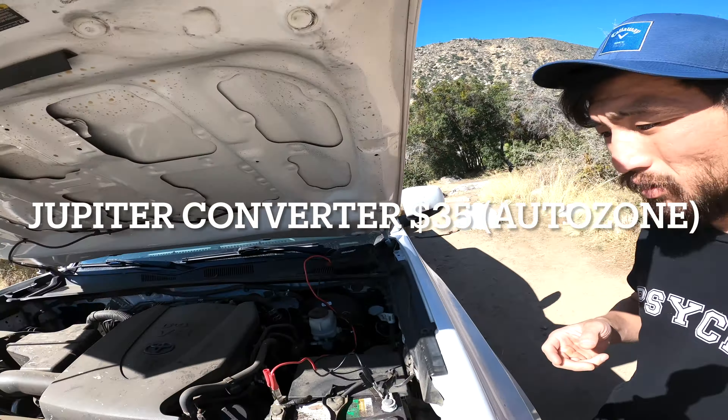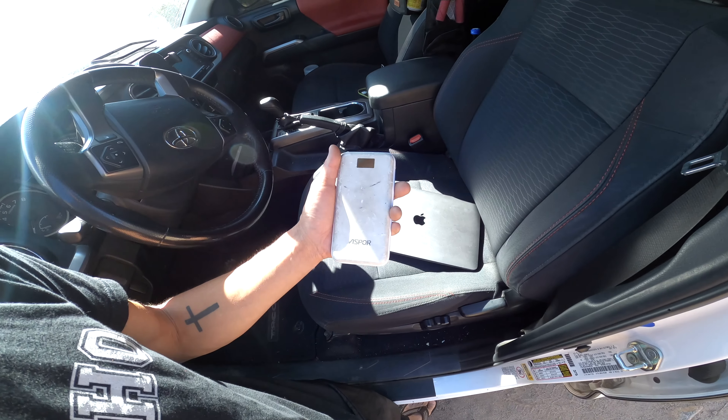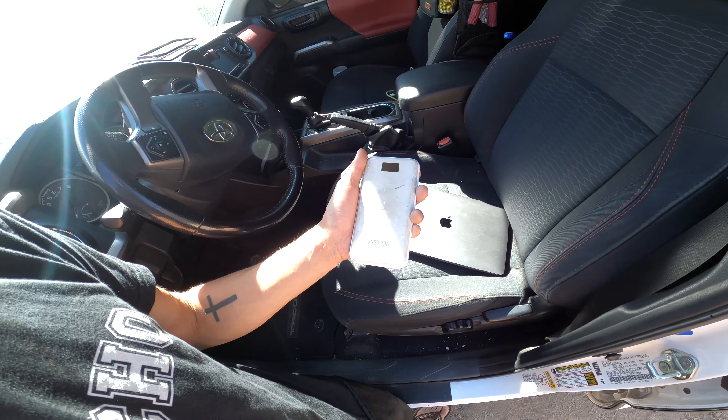This is what I use to charge my stuff when I'm out. I have this Jupiter power converter — if you don't have a solar panel power bank to charge your stuff when you're doing solo camping, this converter is only 35 dollars. I'm only charging my MacBook and my portable battery, which is 21,000 mAh, so from that one device I can charge all my GoPro batteries, my cell phone, and my flashlight.